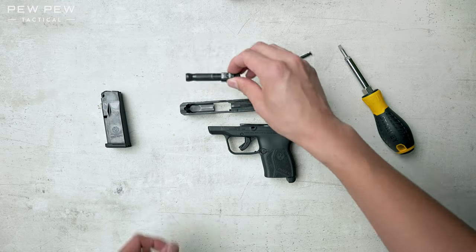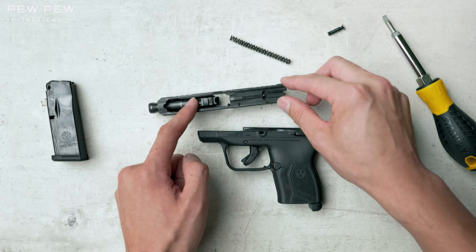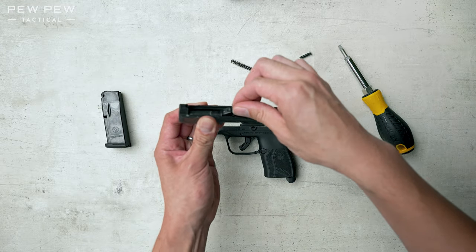Take the barrel, put it through the hole in the front, and then slowly move it back until it drops in place. Just like that — it doesn't slide anymore.